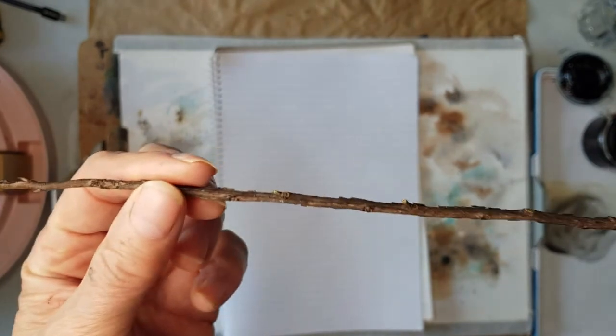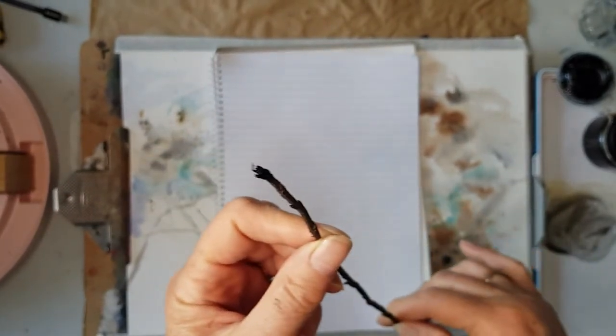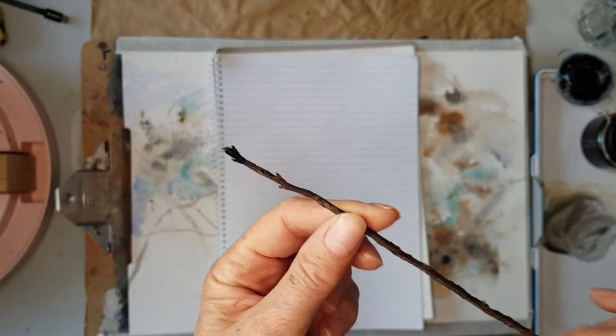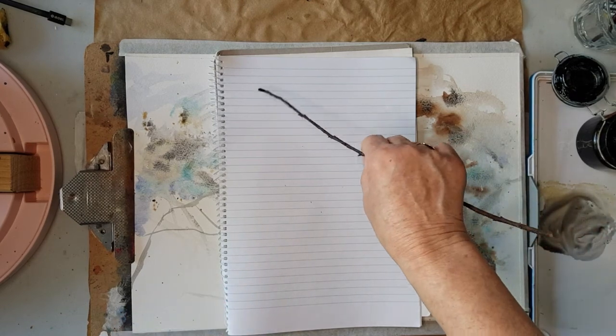This is just an ordinary stick that I picked up off the ground. I've done nothing with the end of it — you can see it's a little bit fuzzy — and I really like it because it gives me marks that are not controlled.